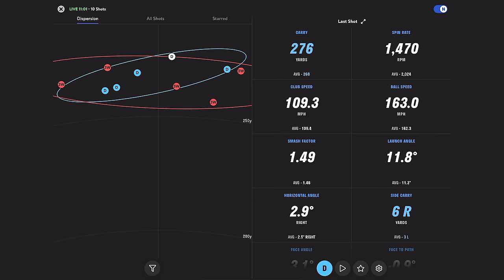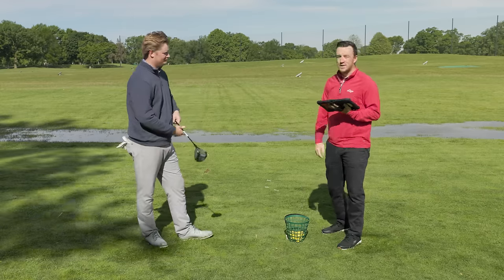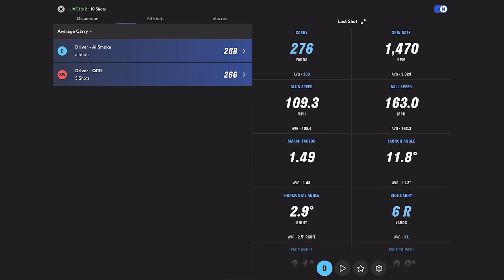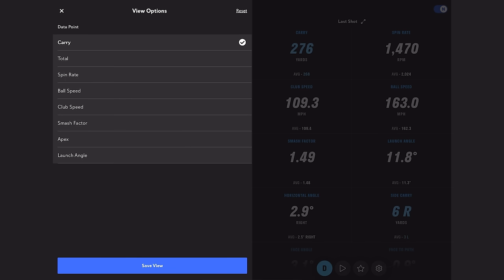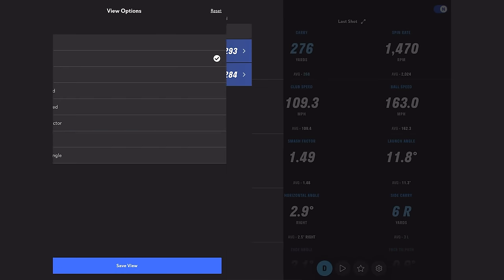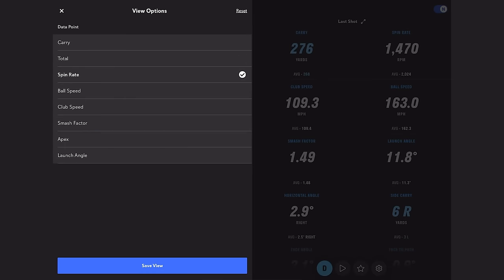We have a pretty clear difference in spin rates here. It's a small sample size and we're using range balls at Les Bolstad, so things to consider. That said: AI Smoke carried 2 yards further — 268 to 266. Total distance was 9 yards further with the AI Smoke because of that lower spin rate: 2,702 with the QI10 versus 2,024 with the AI Smoke. That difference is partly due to hit location — I hit the AI Smoke way more center. Spin rate not surprising given the contact — I added more spin to the QI10 by hitting it the way I did.